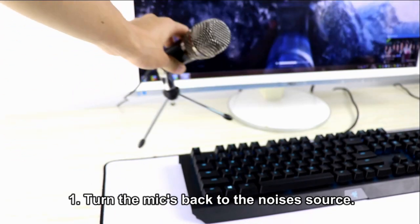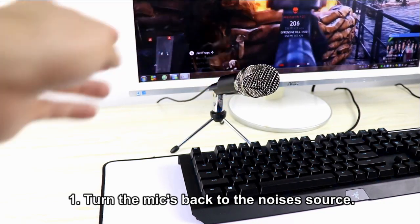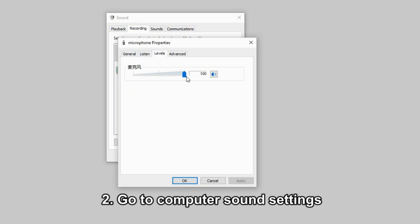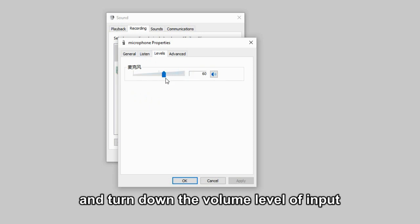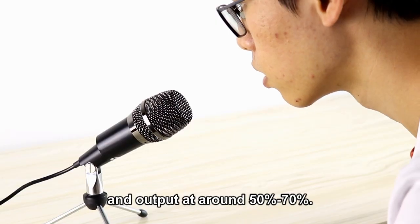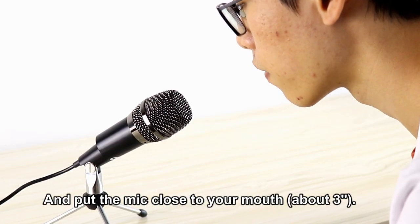1. Turn the mic's back to the noise's source. 2. Go to Computer Sound Settings and turn down the volume level input and output to around 50 to 75%, and put the mic close to your mouth, about 3 inches away.